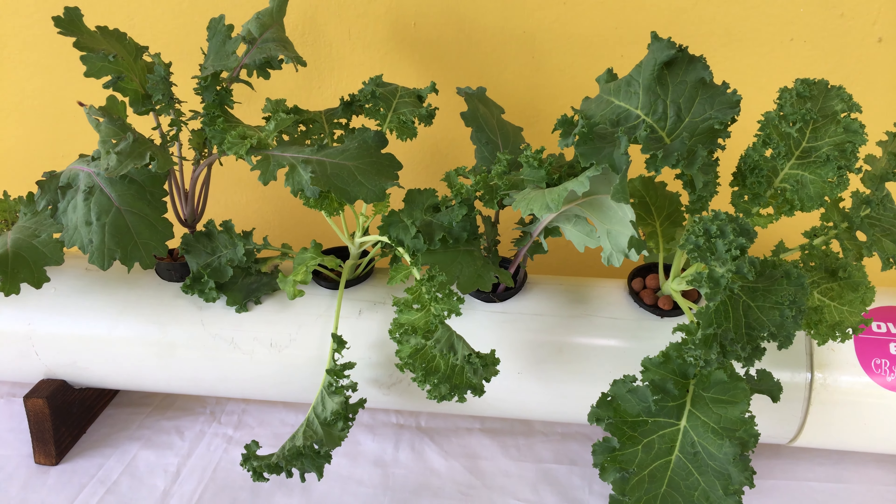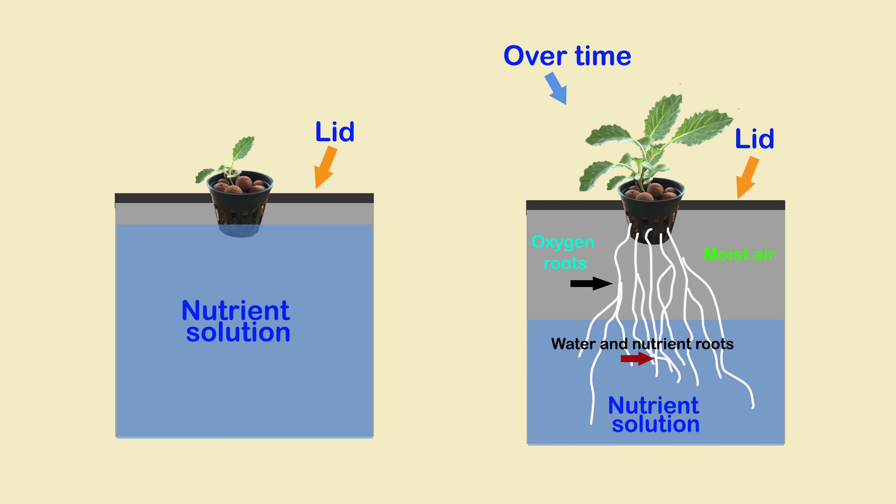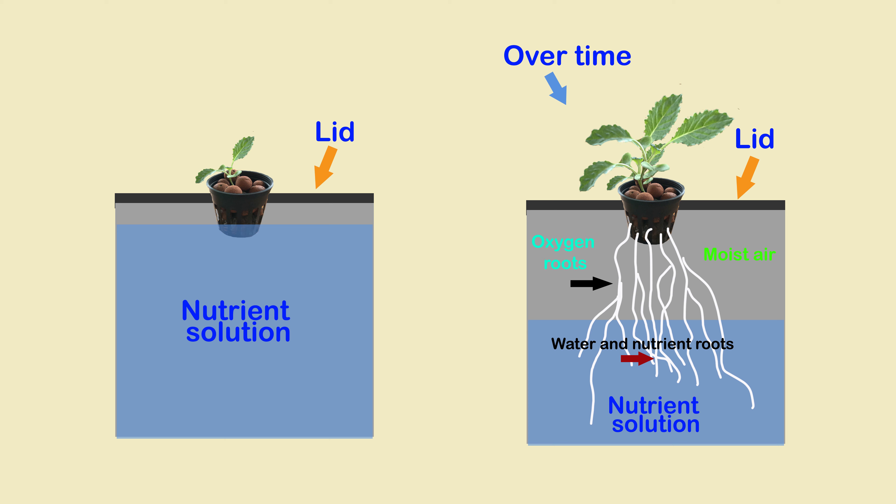This type of system does not require electricity, aerators, or pumps. The Kratky method is where a seed or seedling is set in a grow medium in a net cup and placed into the top of a light-tight container, which is filled with a nutrient solution sufficient for the growth cycle of the plant.